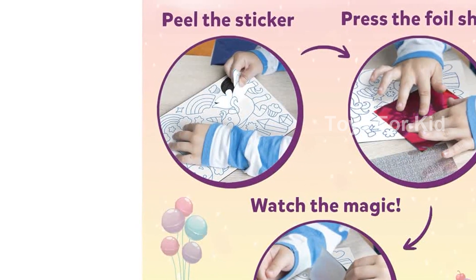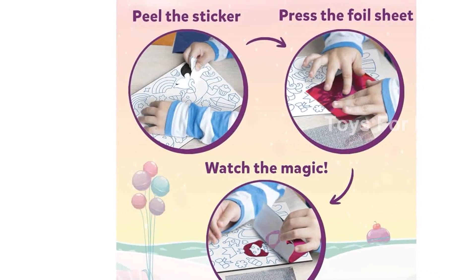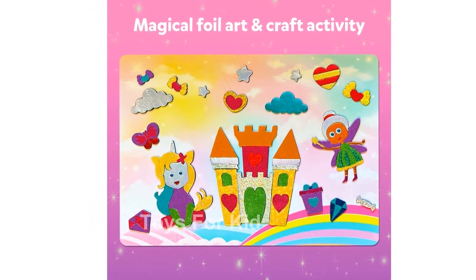Are you ready to unleash your child's creativity? Introducing the Skillmatics Art and Craft Activity, Foil Fun Unicorns and Princesses. This magical kit is the perfect way to spark hours of imaginative play for kids aged 4 to 9.